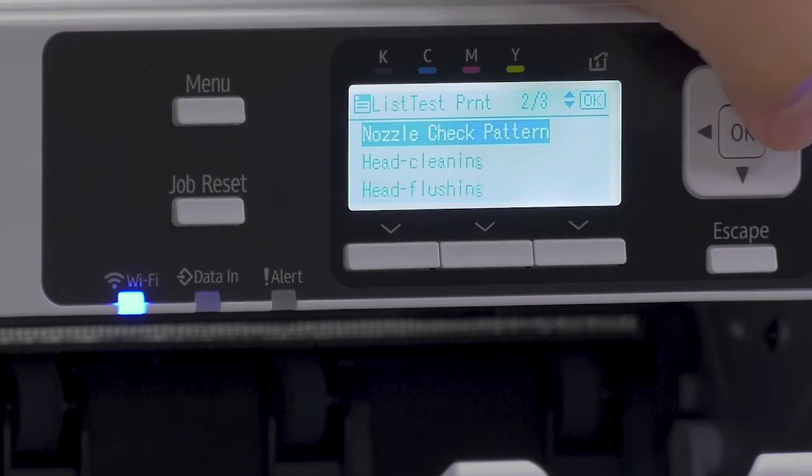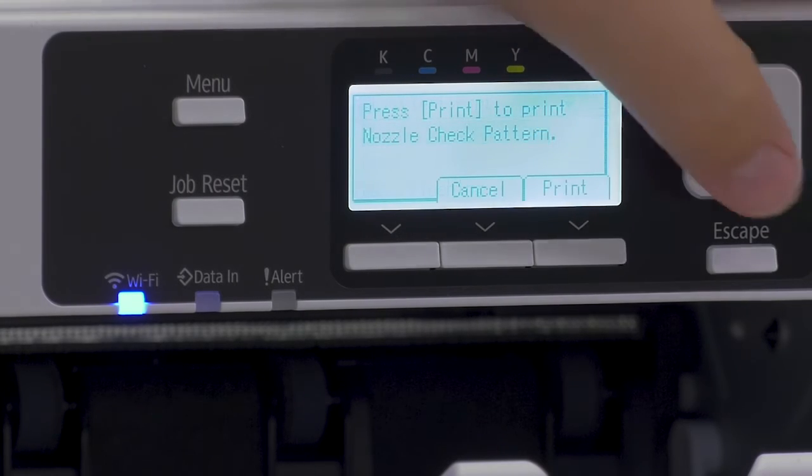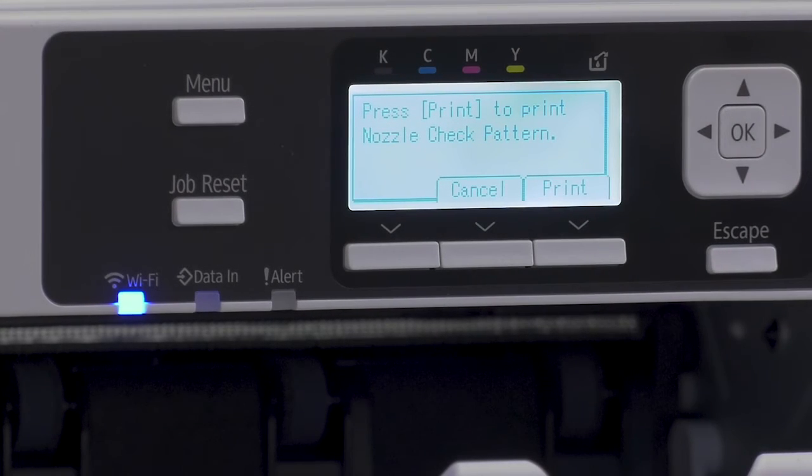Now following that we have the nozzle check pattern. This is to verify that all of your nozzles are there. You can also perform this in the printer utilities menu — this is just an alternative on the printer itself.